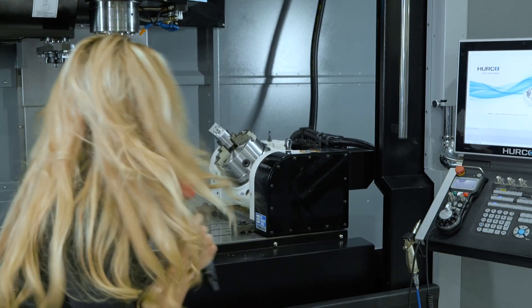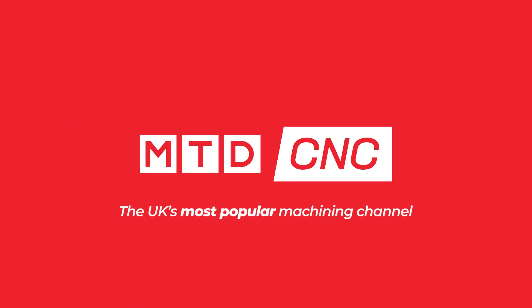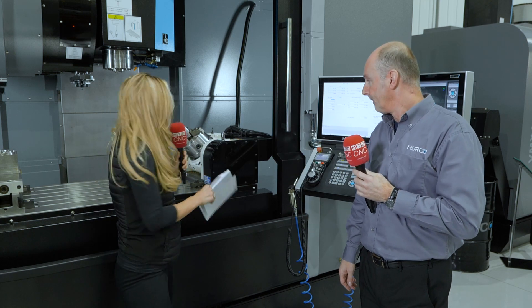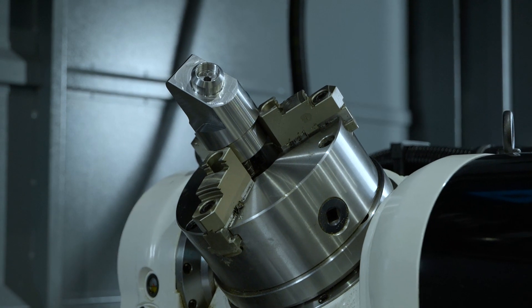Do you have a three-axis machine but wish it had full five-axis capability? Here's the answer. Here we've got an A-B rotary table turning a three-axis machine into a five-axis.